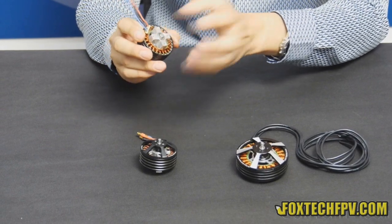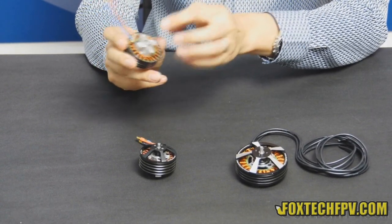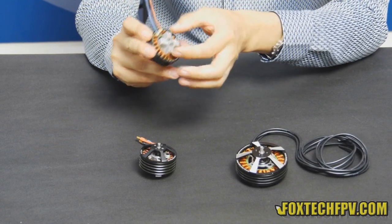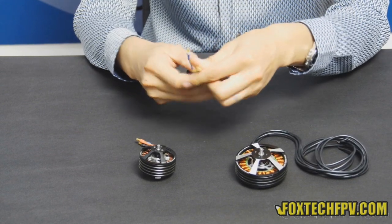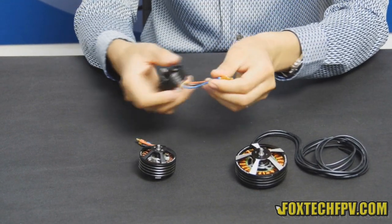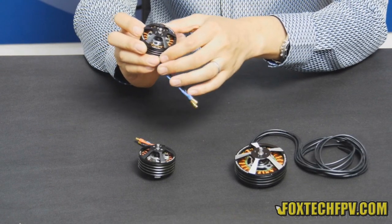If you see from the tail, you can see it has 4 mounting holes for mounting the motor mount, and they are spaced 25mm apart. It also has 3 cables coming right off the motor.